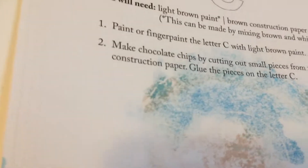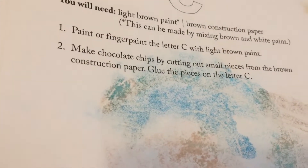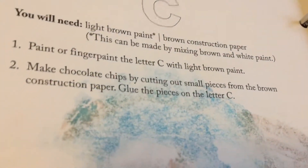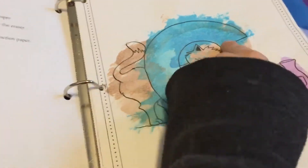Here it says to paint the letter C brown — using chocolate chips or something like that. We didn't do that exactly; I called it a brown cat.